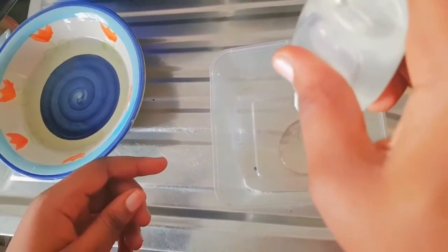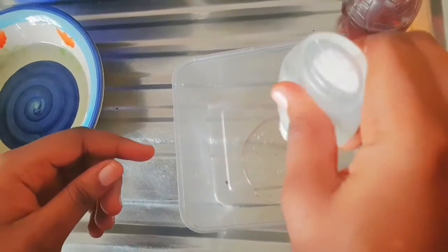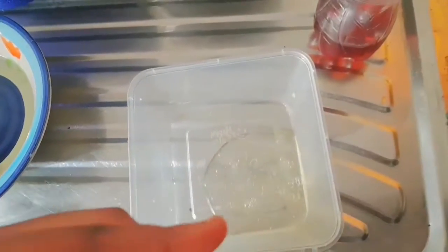First of all, I pour in my shower gel. You could use any shower gel of your choice. I just eyeball it — there is no specific measurement.